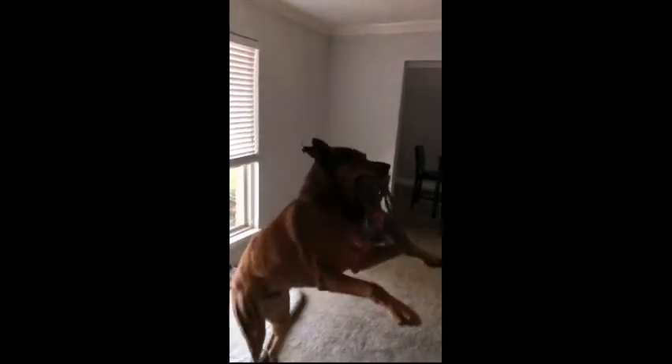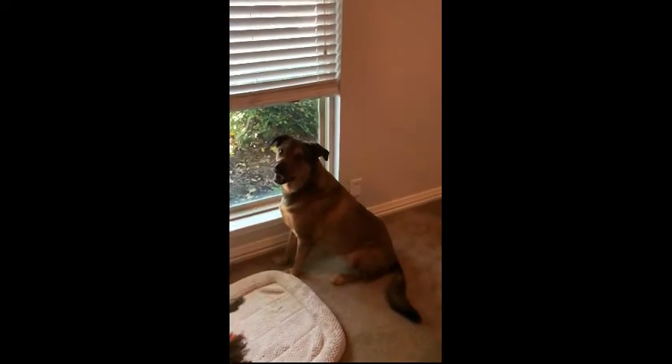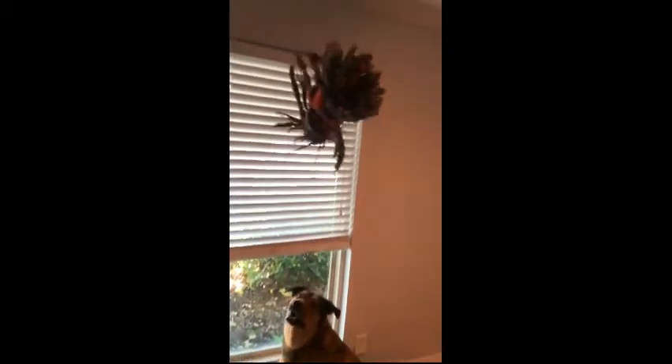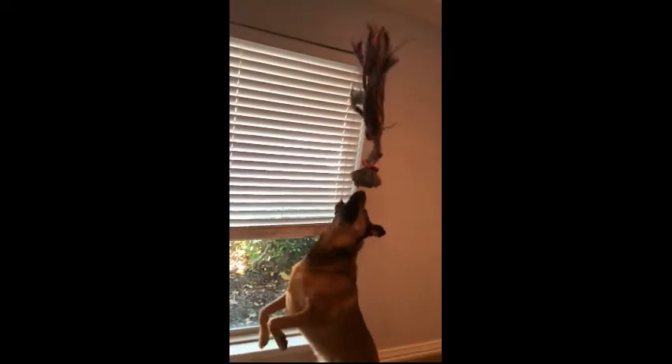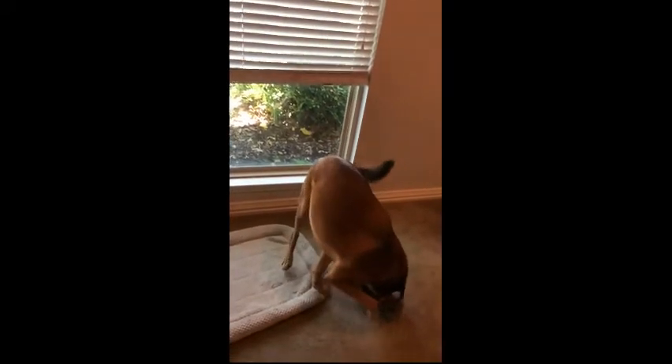He also likes to chew on sticks, he likes to chase squirrels, he likes to have lots of fun. Here is Buddy playing with one of his favorite rope toys — watch this. All right, so you've seen some of the toys that he likes and how he likes to play.